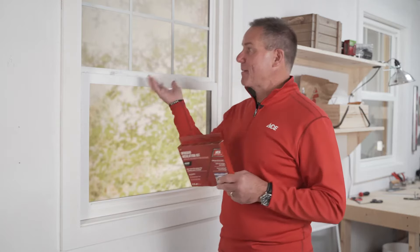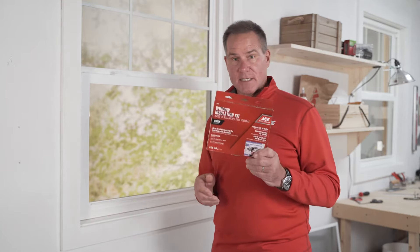Window insulating kits come in a lot of sizes and quantities, so pay attention to how many windows you want to do, because while this is a single pack unit, some come in three packs, even five packs. You also want to pay attention to the sizing to make sure that the opening you have here, the plastic inside of it will fit.